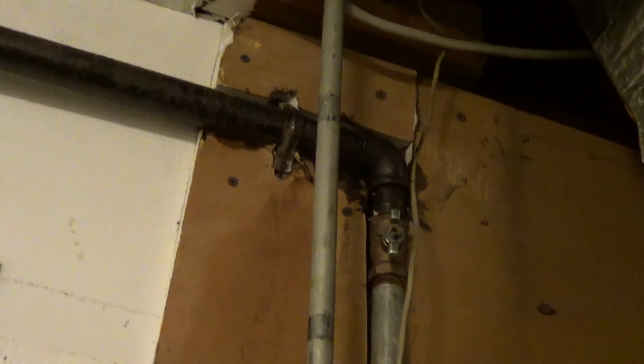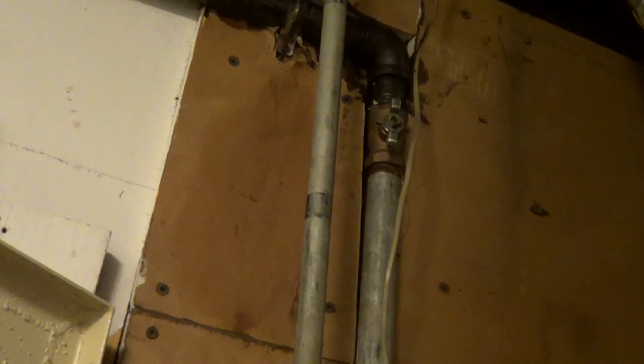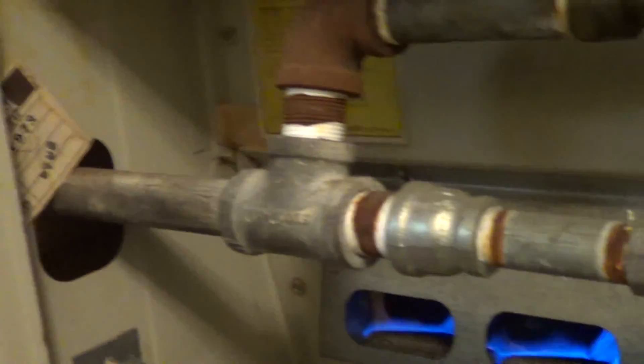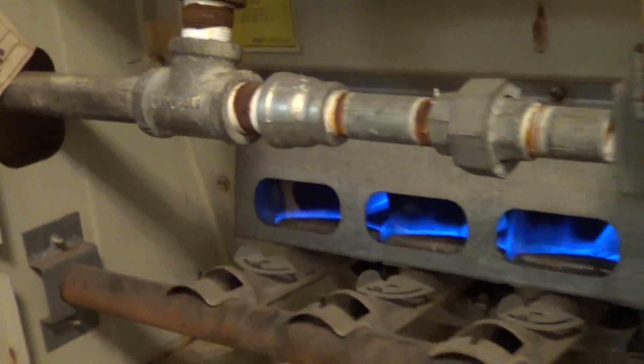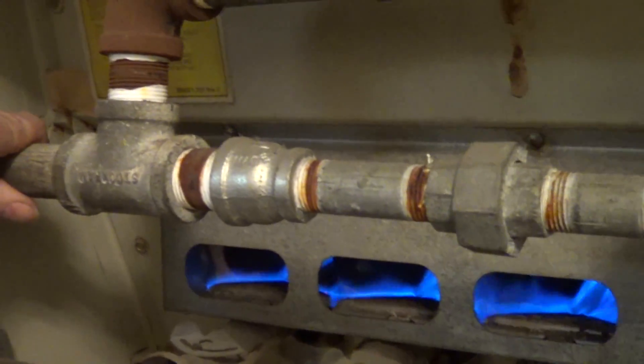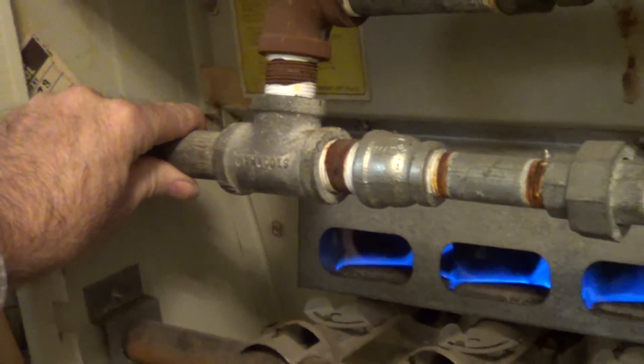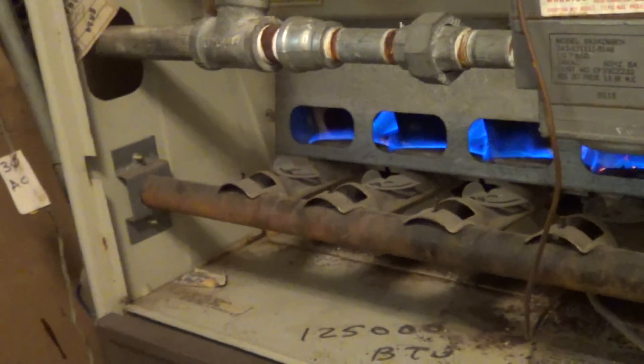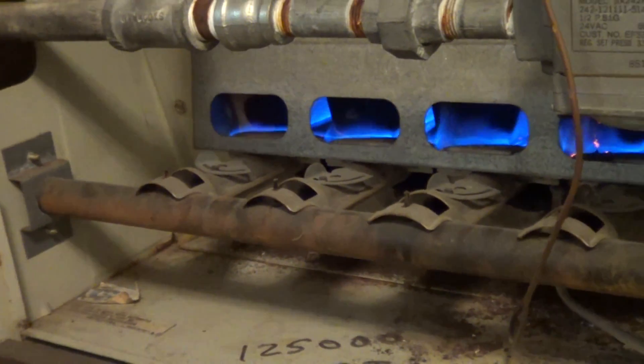There's the shutoff valve for the gas. Looks like that's a one-inch line coming in, but this looks like it's three-fourths inch — yeah, that's three-fourths inch there. It reduces down even more. This is real close to the meter in the back.